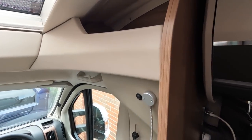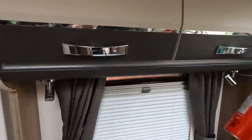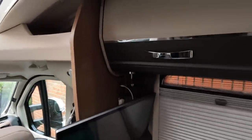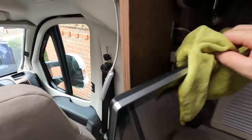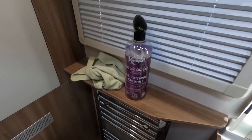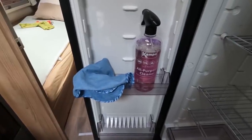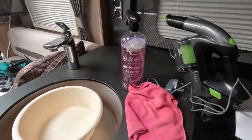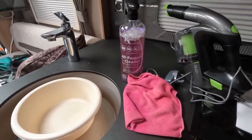Good old Mr. Sheen - I just use that on the sort of the plastic, the dashboard, and the wooden bits and cupboards. Spray it on and wipe it off as they say. Seems to work pretty well. Don't spray the telly - it's never a good idea to spray inside the telly. Let's give it a wipe. And for cleaning the washroom area I use the all-purpose cleaner. For cleaning the fridge I use the all-purpose cleaner.